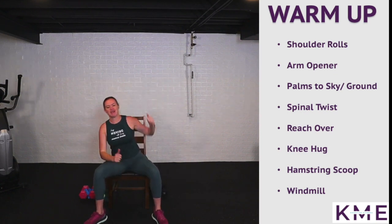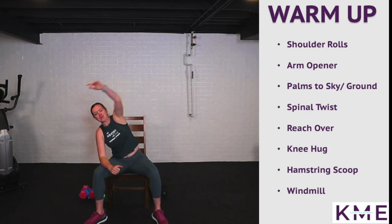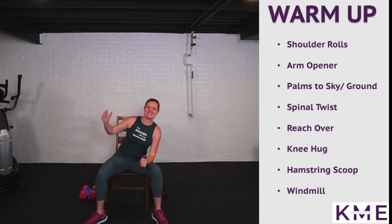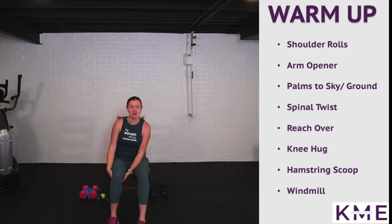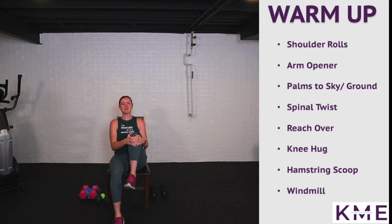Nice big reaches. We're going to move on into lower body with some knee hugs to warm up those hip flexors. I'm going to grab underneath my knee, pull that knee in, maybe rotate my ankle, point and flex the toe, and then switch.